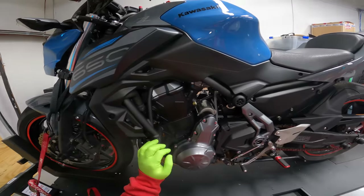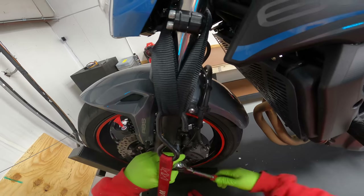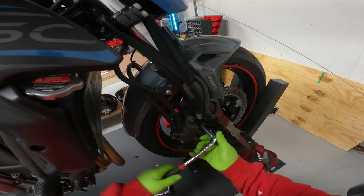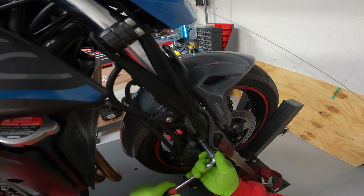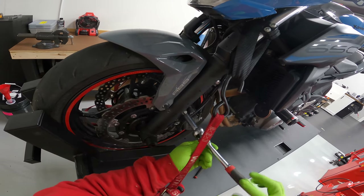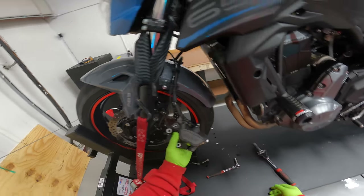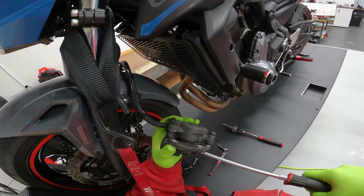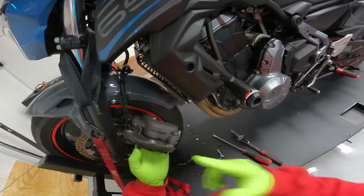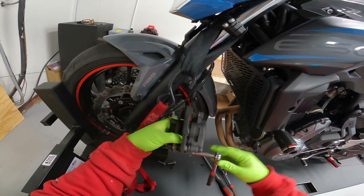2019 Z650 brake pads. Dismount the caliper, spread the pads apart to make room for the new ones. This is the locator pin that I cracked loose before I took the caliper off of the fork.